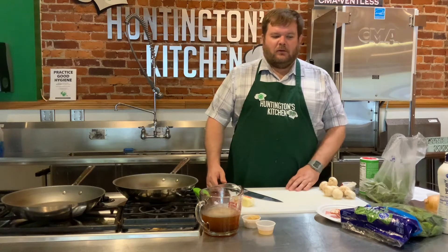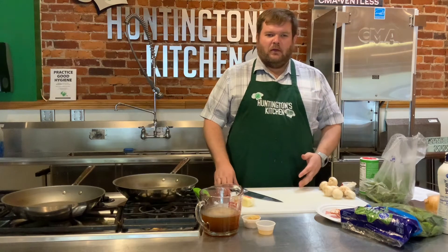Hey guys, thanks for tuning in. Today we are making mushroom smothered pork chops and sweet and sour green beans. So we're going to go ahead and get started.